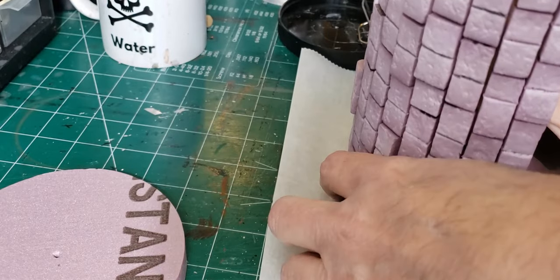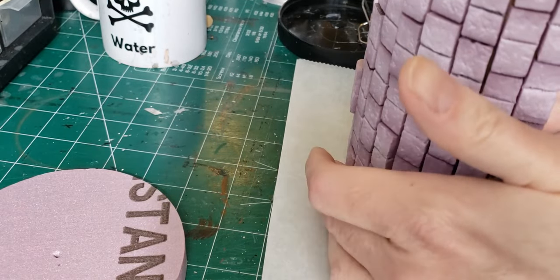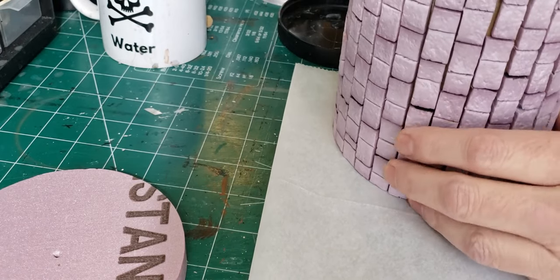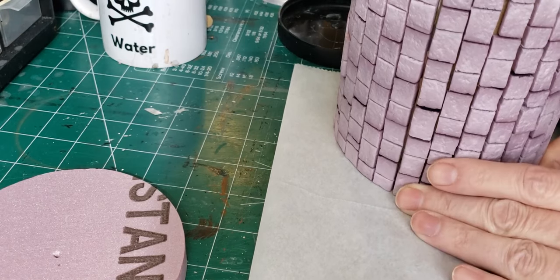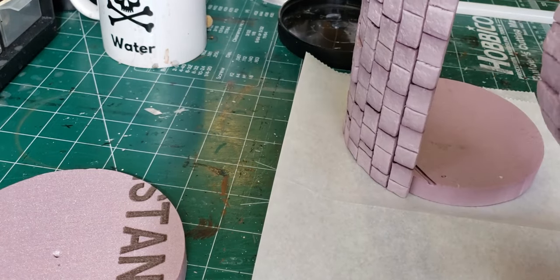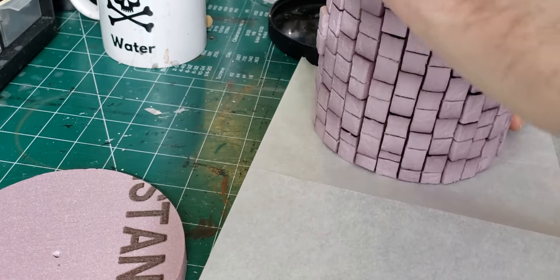Now, had I been planning this out ahead of time instead of just kind of falling upon it, I would have measured the radius of the circle and then just made one continuous sheet of wall section that I could wrap completely around, instead of having to do it in smaller sections. I really didn't have a choice in how the bricks were going to be oriented — it had to be the way that the corrugation lined up with them. But it did work out well because as I attached one wall section next to the other, they line up perfectly and you really can't tell where one starts and the other ends.